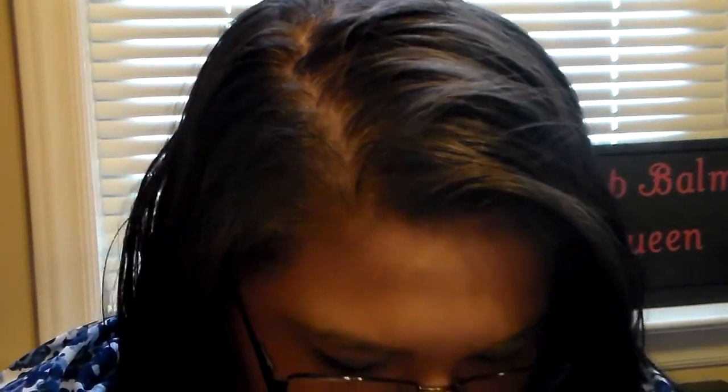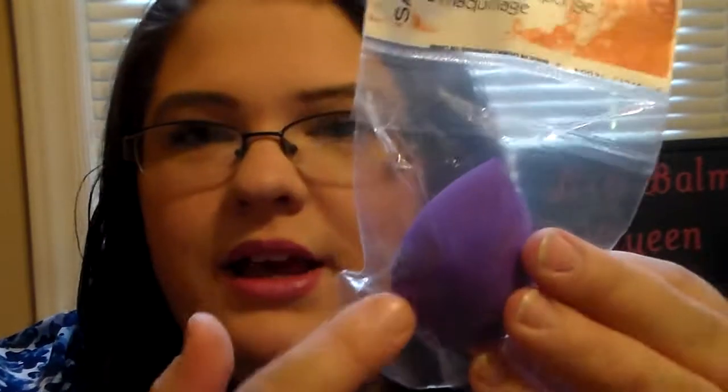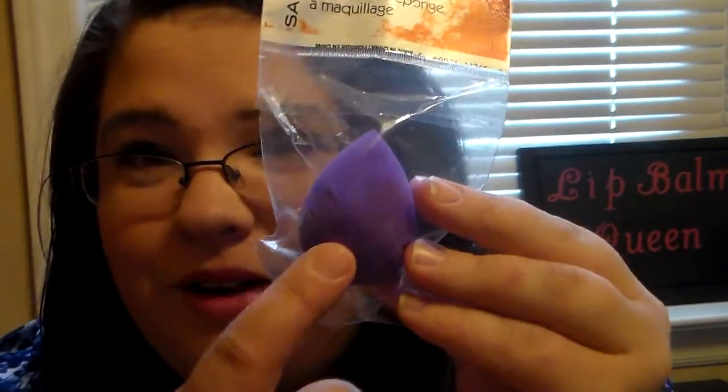I wanted to add in one of the Sassy and Chic Blender Makeup Sponges. They're similar to the Beauty Blender, but I don't think they're exact. What I like to do with these is use them for applying concealer in different blemish spots or under the eye, and also for eyeshadow primer or base. I think it's better for smaller jobs rather than applying foundation. I definitely wanted to add one in — it's my favorite color, purple.